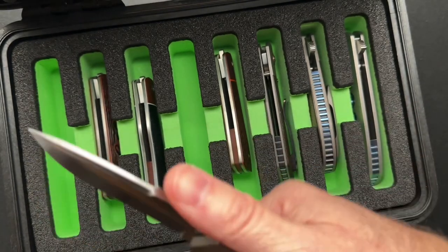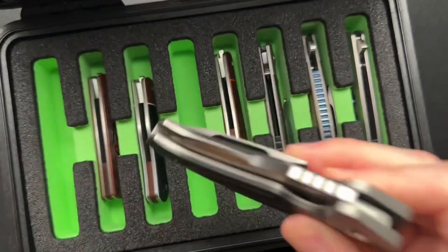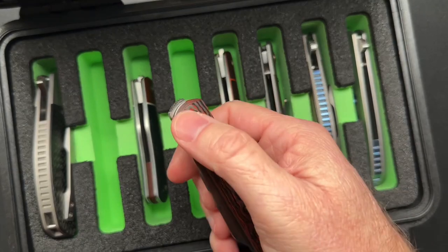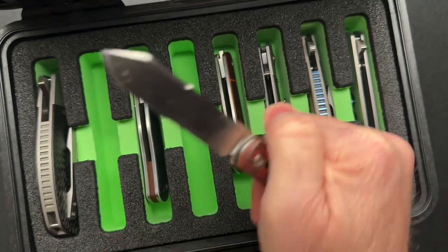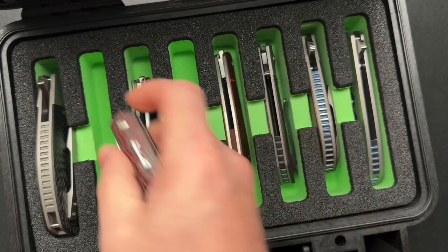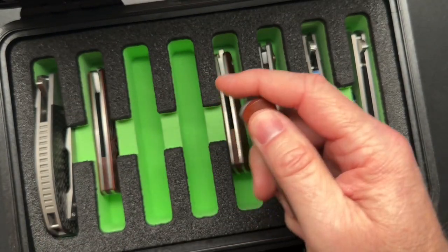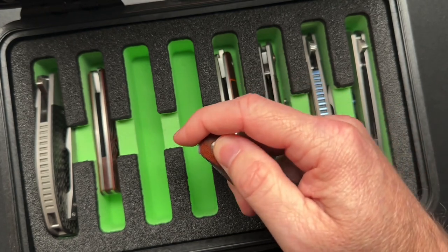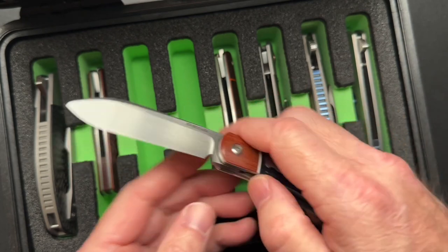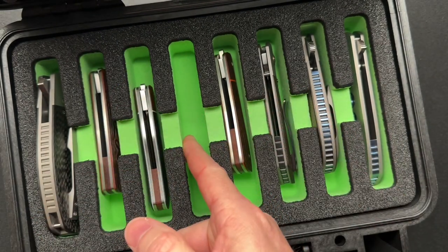There is an empty slot here for the Talon that he bought from Chris. This one I love — the Diesel. This is just a very cool knife. This one is the Barlow Front Flipper, which I've also done a video on already. I think I have a Pena playlist, but I will put one and link it at the bottom.